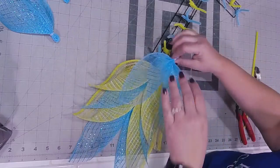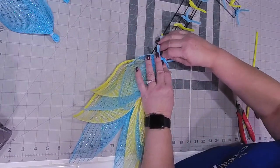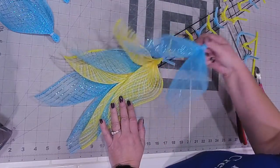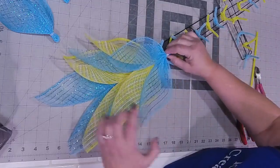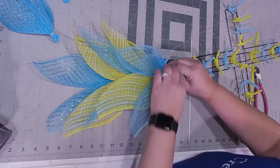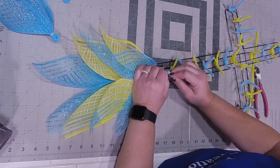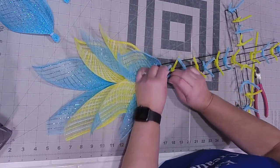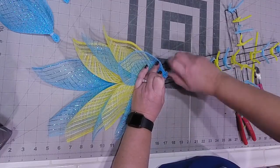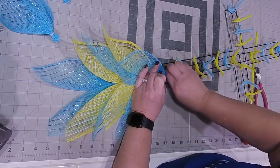Would it look better if you flip the pieces so the edges are under or down? I like them up. It's your choice, but I like my edges facing up. That's just the way I like the look of what I call my flames or wings - whatever you would like.